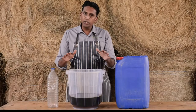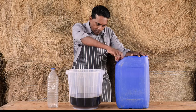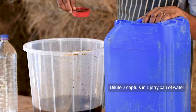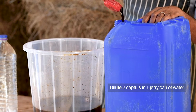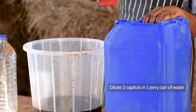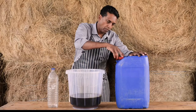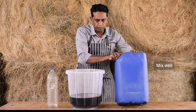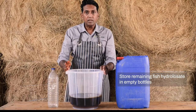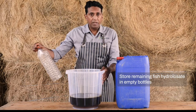To use it, you need to dilute it in water. For one jerry can of water, you need two capfuls. The rest you can store in an empty water bottle and use it within a year.